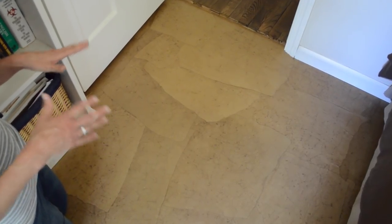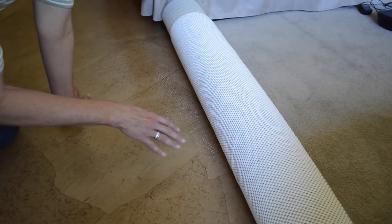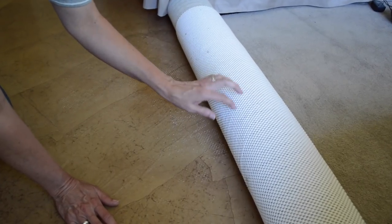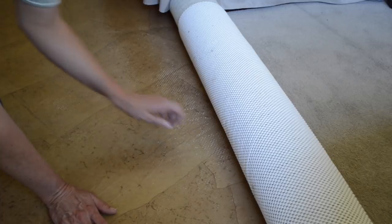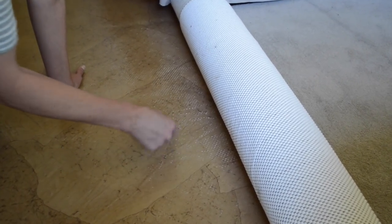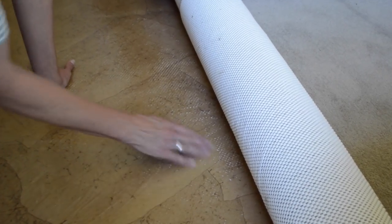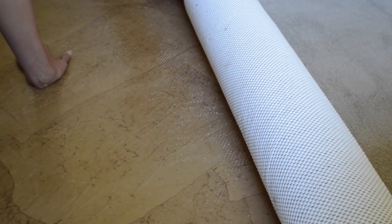This floor here is the entryway to our son's bedroom that we did four years ago. It looks exactly the same as the day we put it down, including the fact that we don't have a threshold yet. One thing we noticed when we pulled a rug up is that some vinyl rug pads will leave residue on top of the polyurethane. It sticks to it, but it easily comes up with a bit of rubbing — just a fingernail, or you could use a plastic putty knife. I wouldn't use a metal one. It's not a big issue.